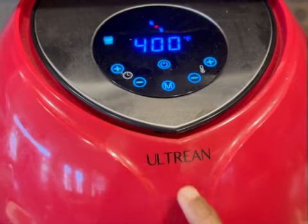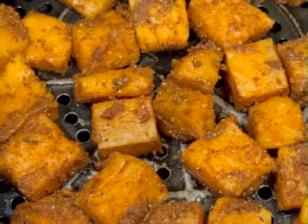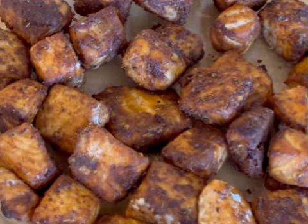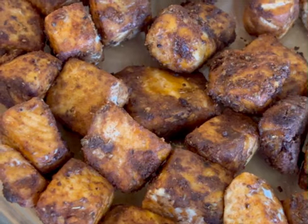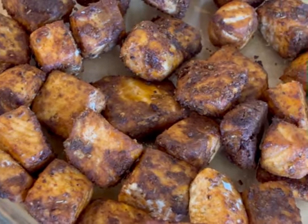The spicy mustard is used to pour it. Set the air fryer. If you have a blackened salmon bite, you can toast it with butter and palm oil and steam it.